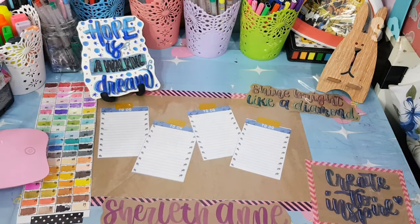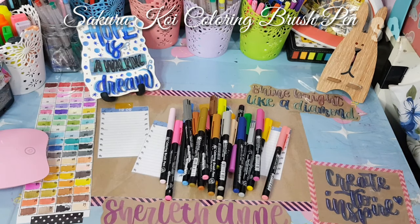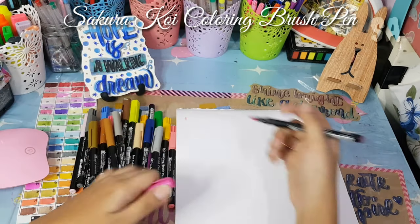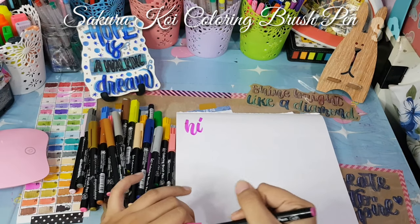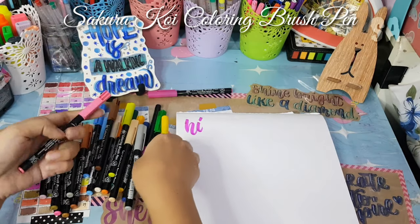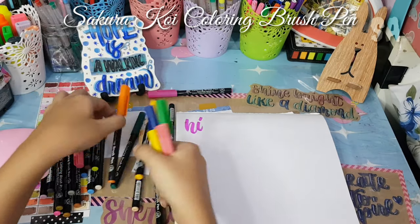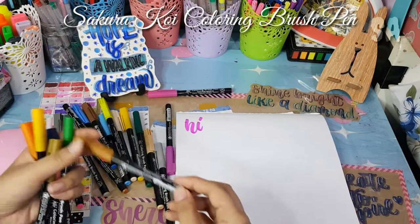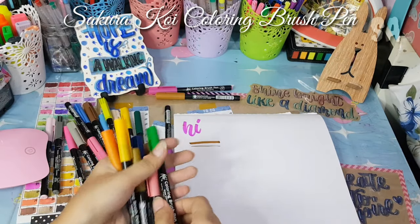For the first one, this is my Sakura Koi Coloring Brush Pen. I've been using this for one year and the ink still hasn't run out. I bought this at Shopee for 1,350 pesos. What's great about it is it's easy to blend, the tip can really do the thin upper stroke and a thicker down stroke — perfect for calligraphy — and it produces vibrant colors.